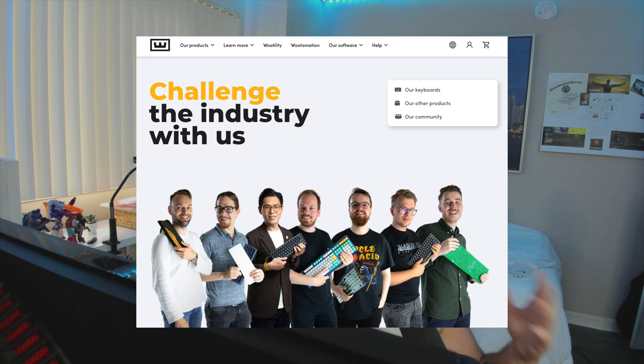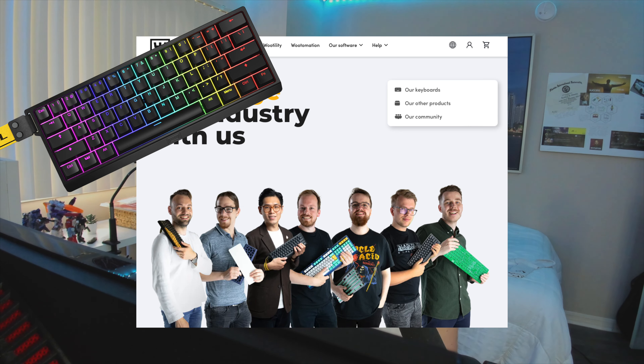What's up guys, it's Rich. A little bit of a different video today — not a gaming video. We're actually doing an unboxing of a keyboard that was sent to us by Wooting, so big shout out to Wooting for sending us the 60 HE to take a look at. I'm going to be trying this out over the next few days and weeks with Escape from Tarkov and the Call of Duty Black Ops 6 beta.